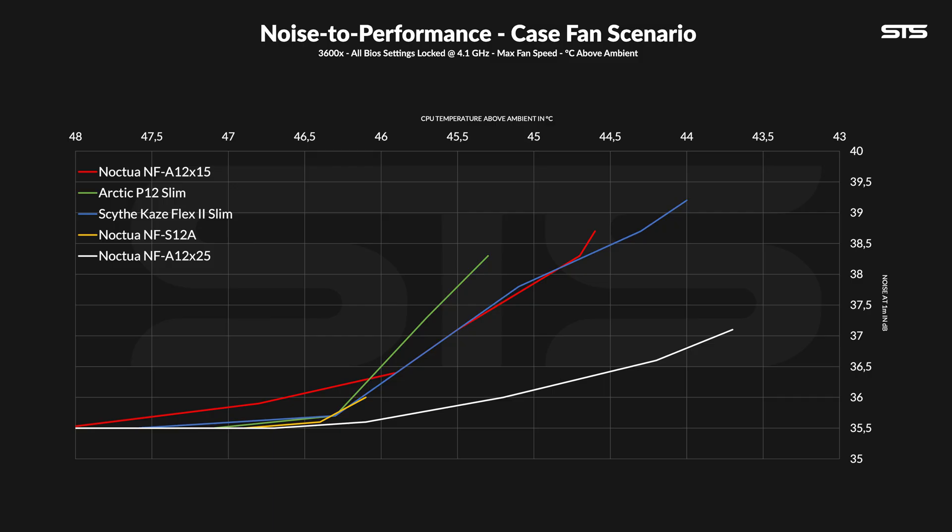The noise-to-performance graph for the A12X15 doesn't look bad at all. In the top 100 to 60 percent of its max speed, it performs roughly like the Kaze Flex 2 Slim, but the S12A is already at a much, much better point when it starts — basically noise floor from the get-go. In the lower speeds, the A12X15 did underperform compared to the competition; both the P12 Slim and Kaze Flex did outperform it once everything was spinning slower. At the end of the day, a 15mm thick fan will never keep up with a good 25mm one.